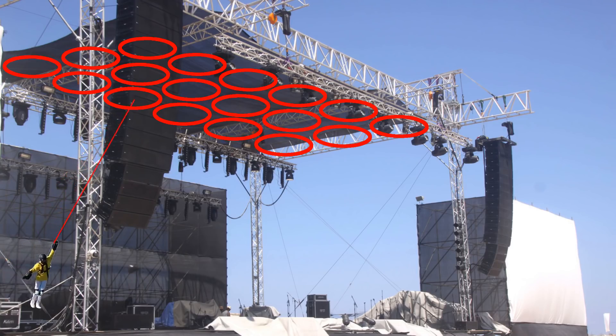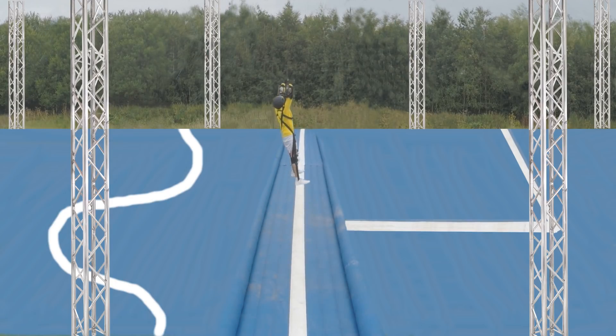Then to hold up the targets we swing from, I'll get a portable structure like they use at music festivals. And with this big new space, we can finally shoot and swing in any direction.